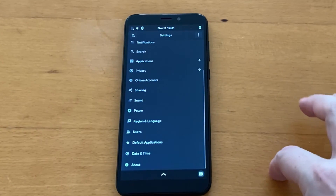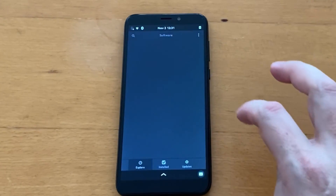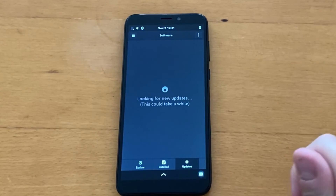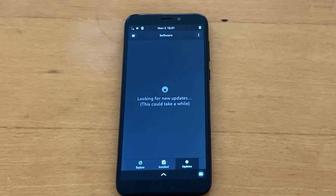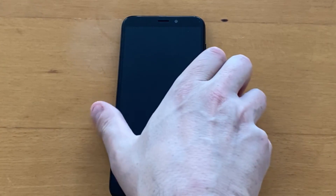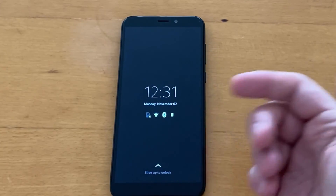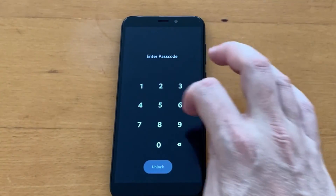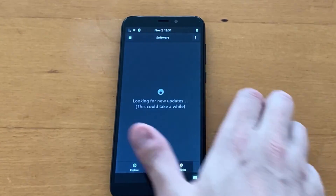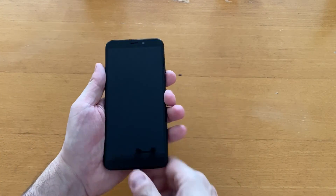The Software Center is still looking for updates — that's okay. Let me lock the screen to show the lock screen with notifications, which is a nice touch. Swiping up and entering 1-2-3-4-5-6 unlocks it — of course you can change the PIN in Settings afterward. Now let's turn the phone off for a moment and unplug the cable — I want to show you something.